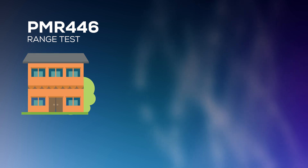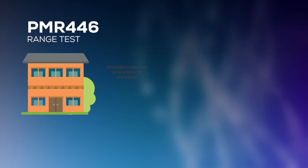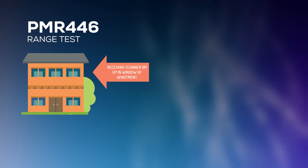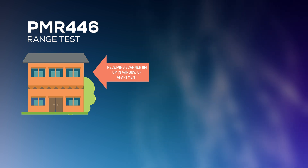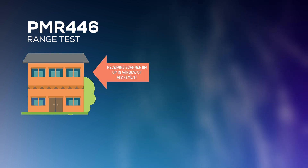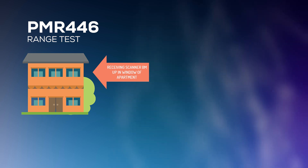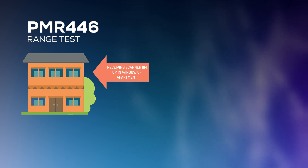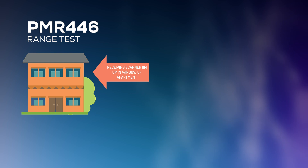Let me describe how this range test works. I've used a scanner as my receiving radio, without any fancy aerial. It's a standard scanner, and for anyone questioning sensitivity — since scanners cover a wide range of frequencies — I've tested it and it has pretty much the same sensitivity as another PMR radio.